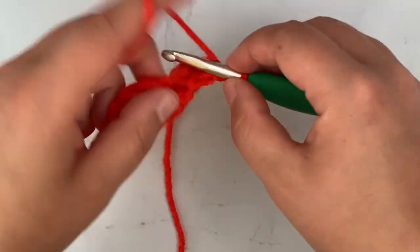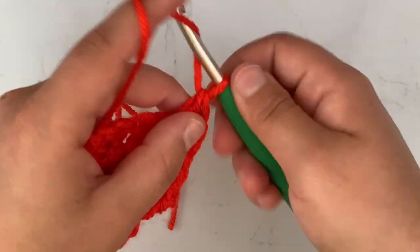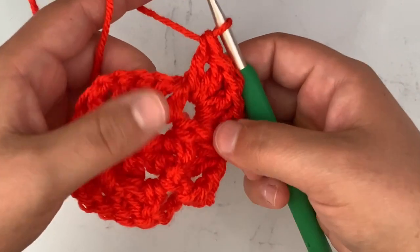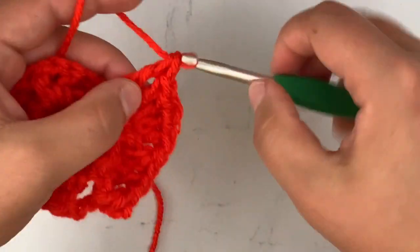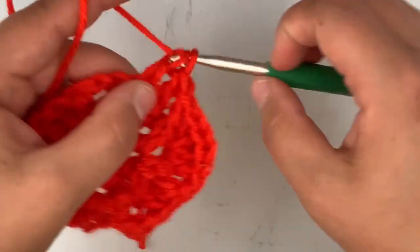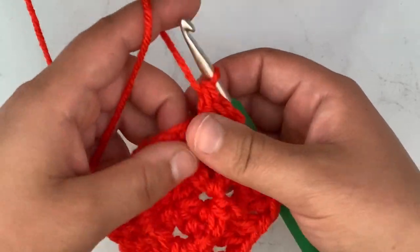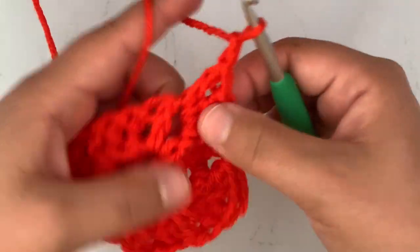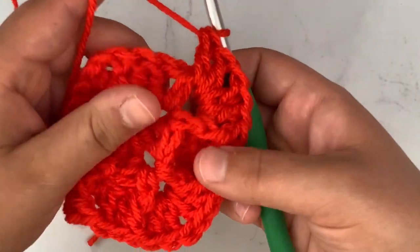Now I'm at a corner, so in this corner I'm going to work two double crochets, chain one, and two more double crochets. Then I'm going to repeat the same thing: front post double crochet on the first stitch, regular double crochet in the next two stitches, then front post double crochet on the last stitch. Then in this corner I'll work two double crochets, chain one, and two double crochets.